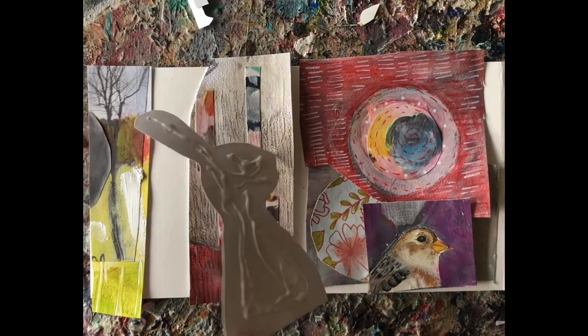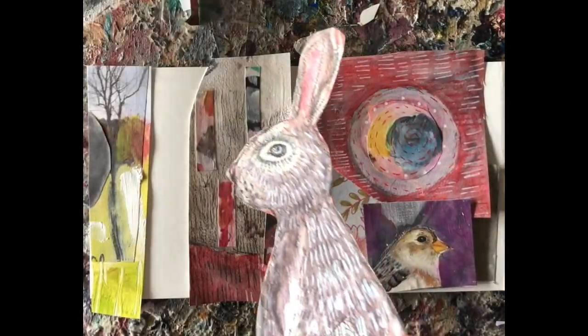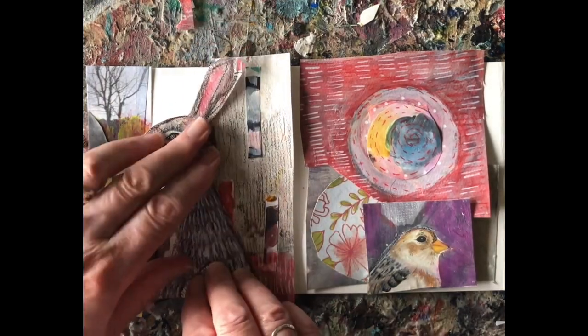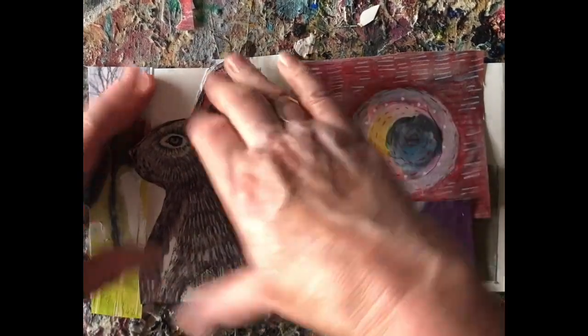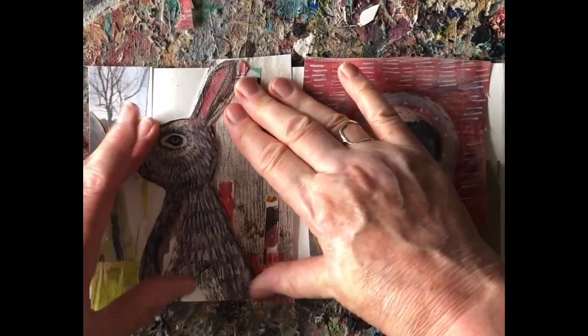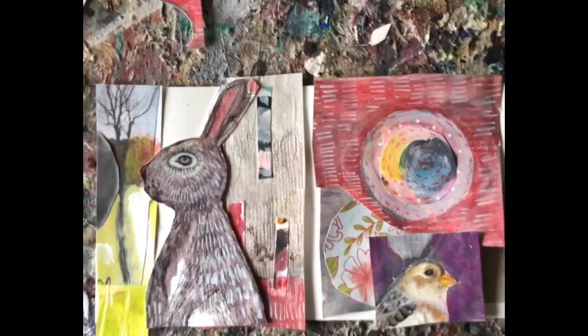The main idea is to try to get the pages of your concertina basically the same size. I worked with about 5 inches because I had a 15-inch piece of watercolor paper, probably around 100-pound paper. That works pretty well.